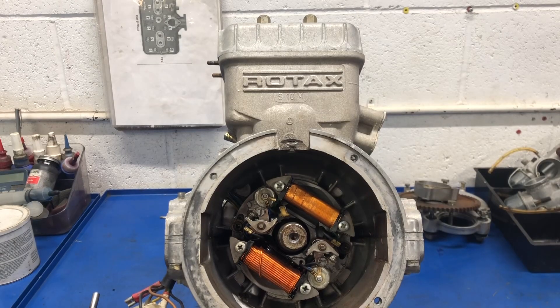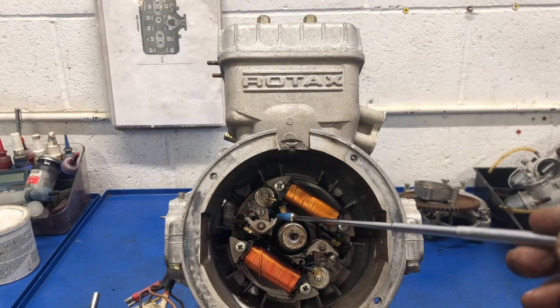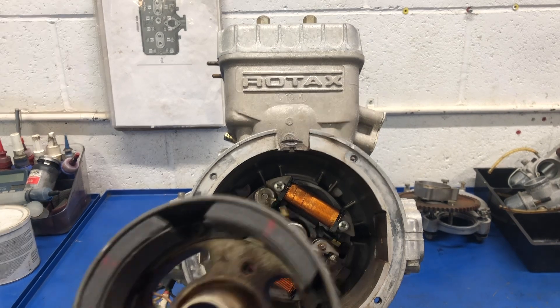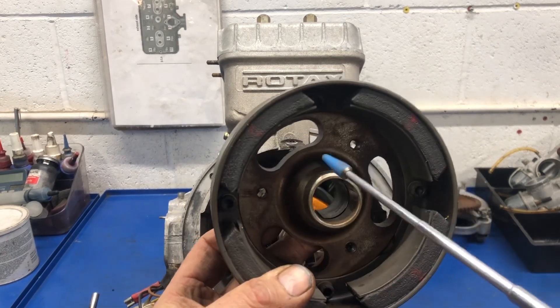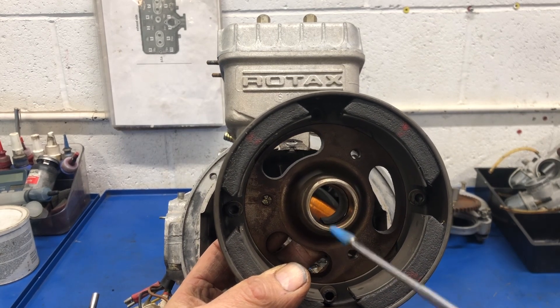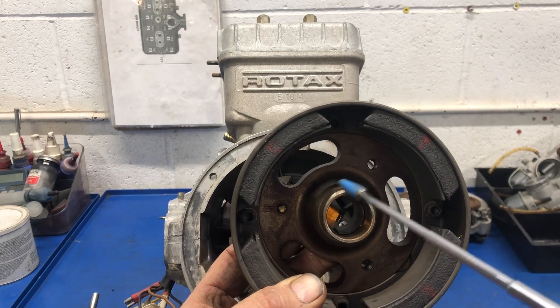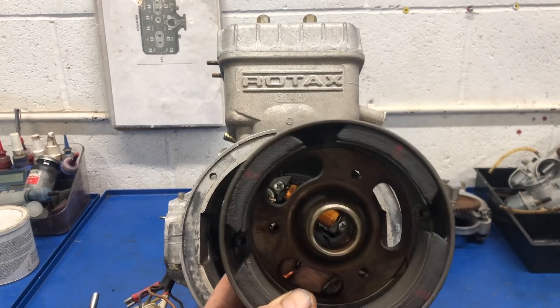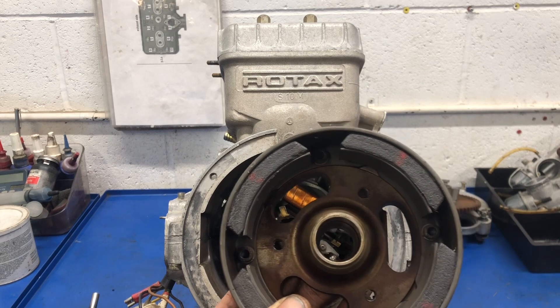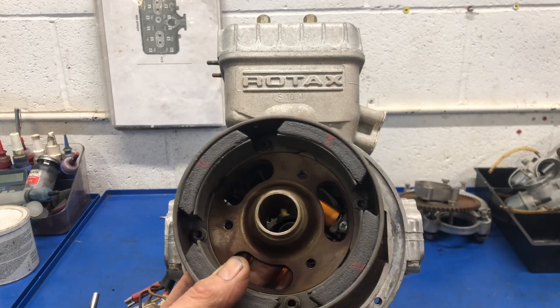Removing the flywheel exposes the two sets of points. There's a gap between the points and the crankshaft because this engine doesn't have the cam or lobe ground onto the crankshaft to open the points. On these 532s, the cam is actually on the flywheel hub. You can see the geometry there — it's a neat idea because if it wears out you can buy a new hub instead of a new crankshaft, though they don't make it that way anymore.